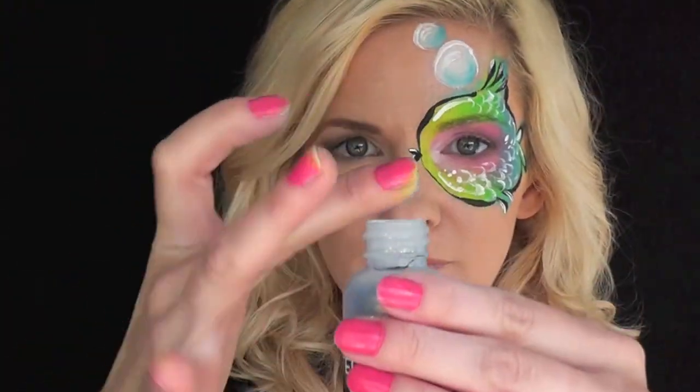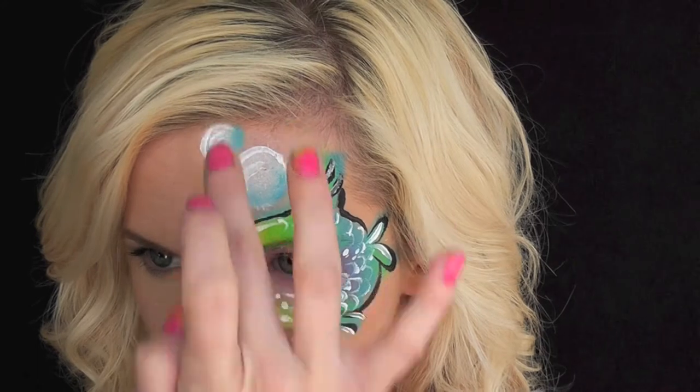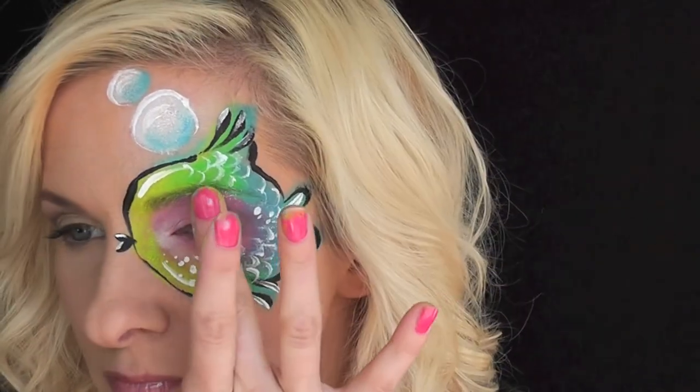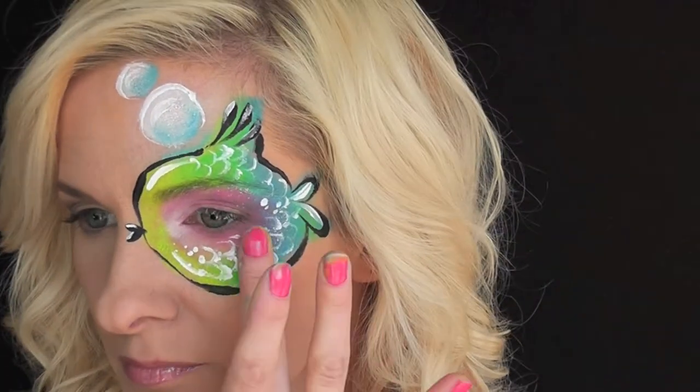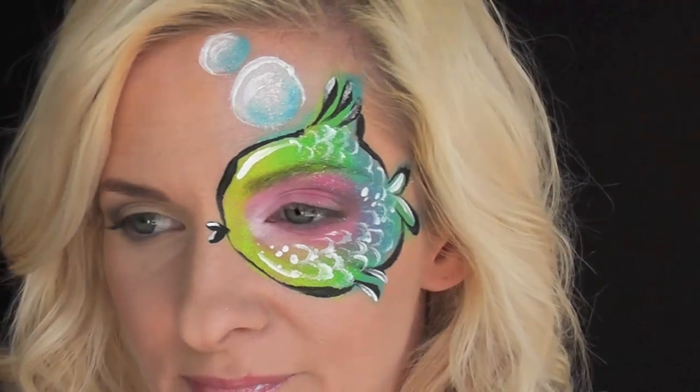And I'm going to add some of this gorgeous blue afterglow glitter to add some blue glitter to my bubbles and just around my eye area and everywhere I think the fish scales would be sparkly. And that's it — that's the finished rainbow fish look! I think this would be so fun for any summer party or a tropical event. Thanks for watching, guys!